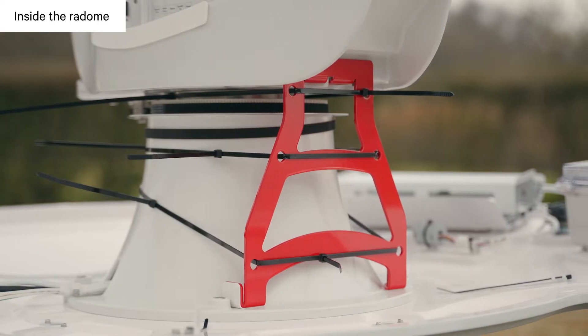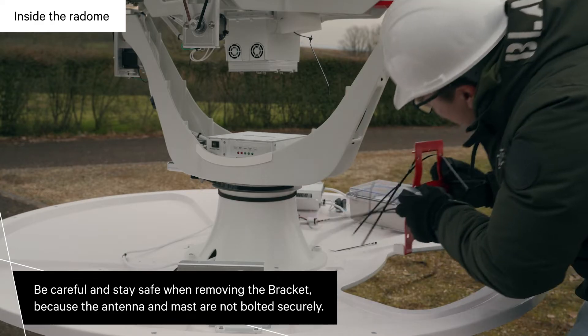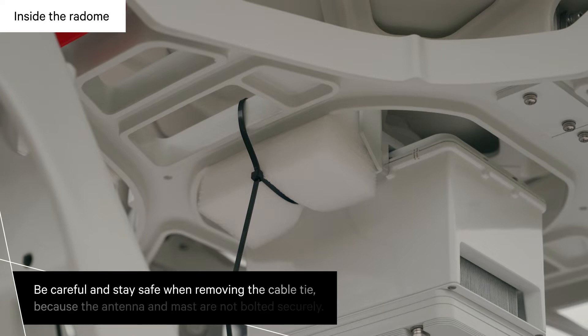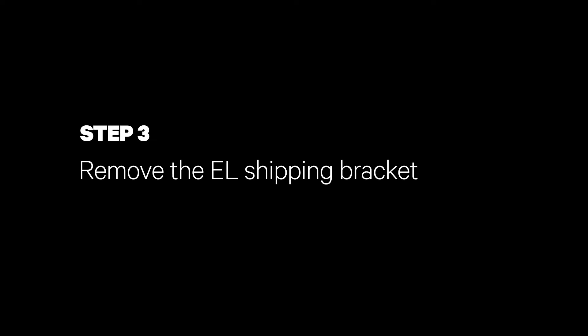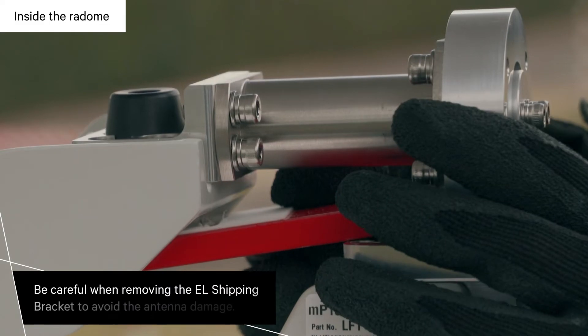Remove the azimuth shipping bracket bolts then detach the bracket. Using a pair of side cutters, remove the cable ties then remove the cross level shipping foam. Remove the elevation shipping bracket bolts then detach the bracket.